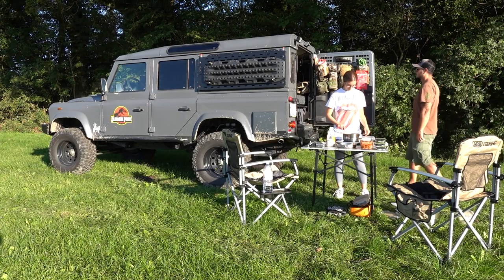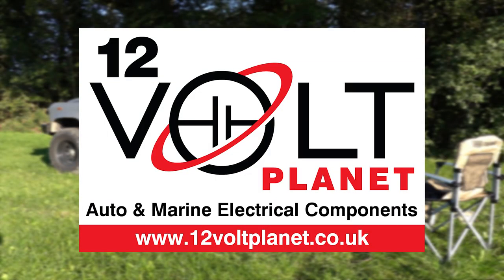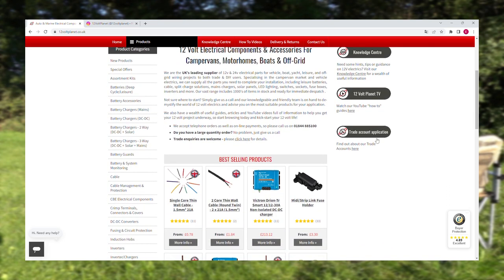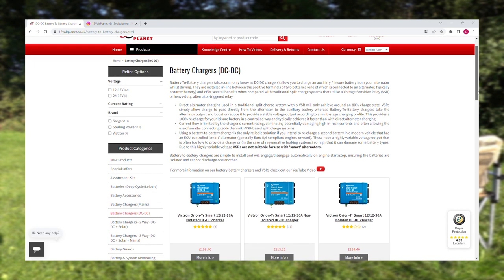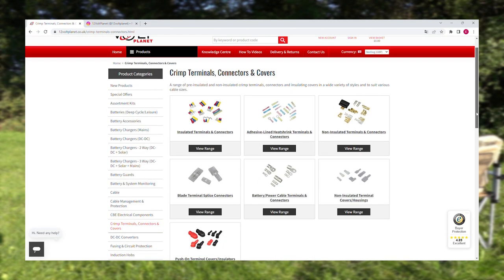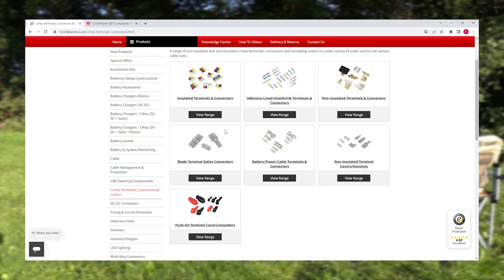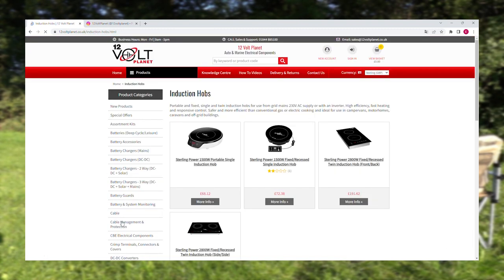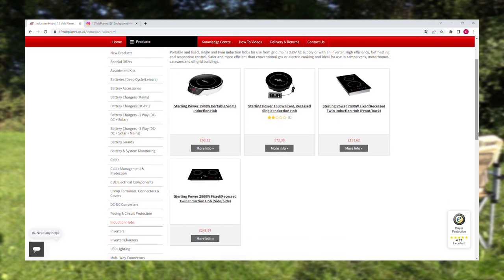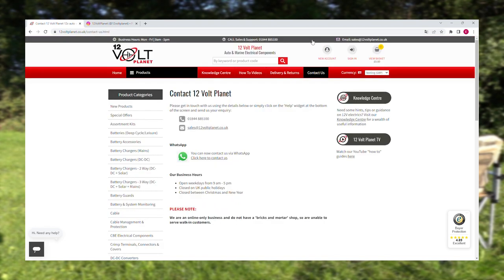While the rice is cooking, I want to share the sponsor of today's video: 12 Volt Planet, a UK-based company with an amazing online webshop covering all the necessary products for doing a great electrical setup in your 4x4 camper. Their website is easy to search and has a wide range of components, from high-end Victron products to small bits and tools for any electrical installation. The team is super helpful, they ship worldwide, and there's a discount available in the description box.